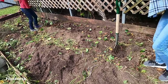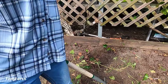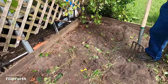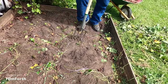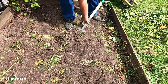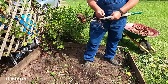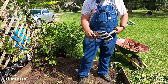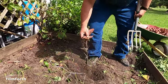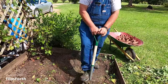Let me show you the easier way — hold the camera. Right here, you can just tell where it stops because of the bottom right there. Just take it out, take it all the way up and turn it over — see? A lot of them are going all the way down into the ground, all the way down.